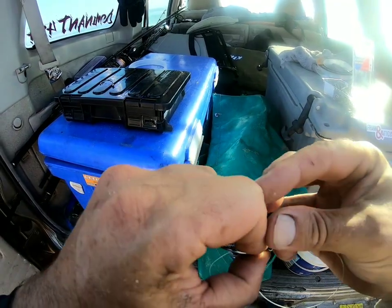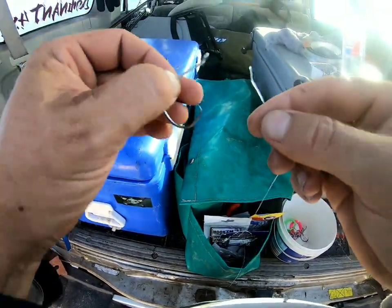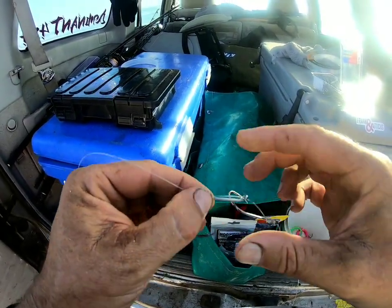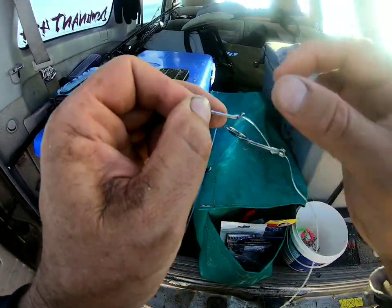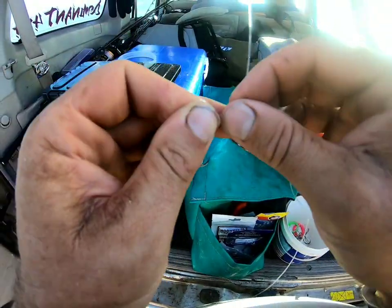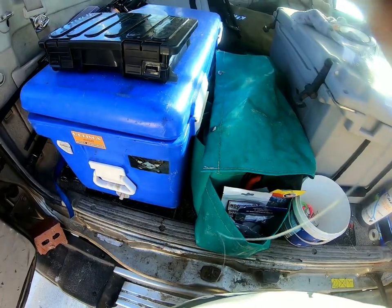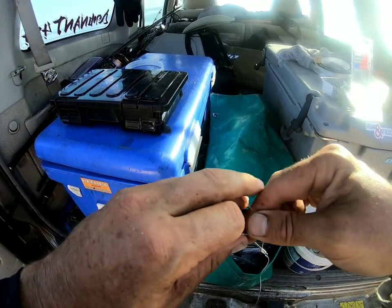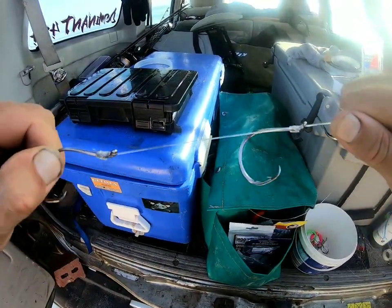That big mulloway last night that I lost was on my tailor rig, which had four gang hooks on it. Got it right to the bank and it busted me off — that never happens to me on my mulloway rigs. A bit disappointed about that. I'd rather lose tailor on mulloway rigs all the time than lose one good mulloway on a tailor rig.